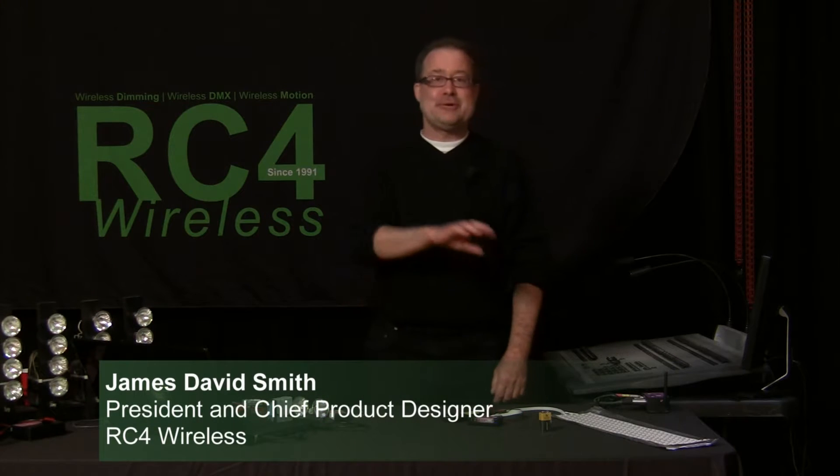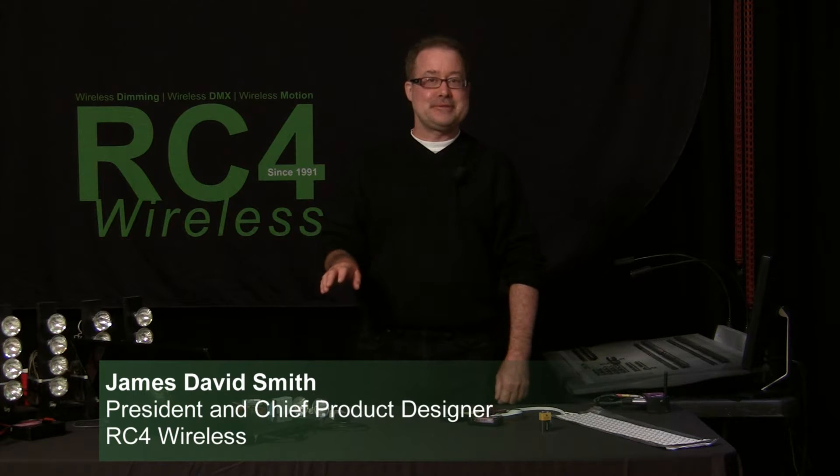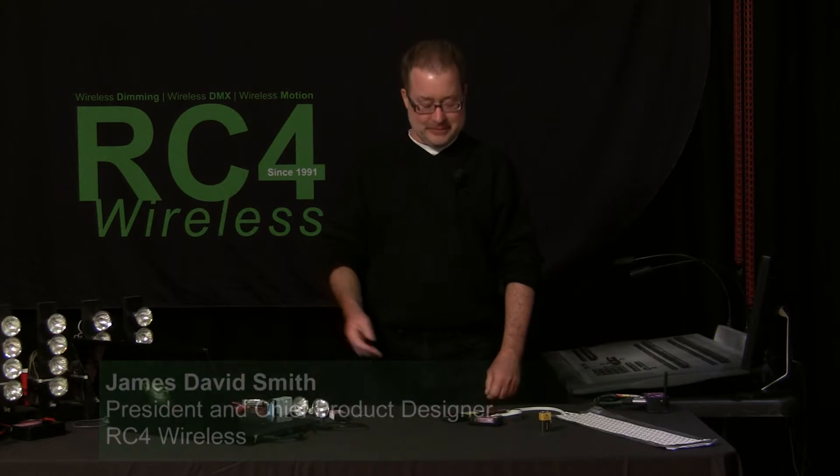RC4 dimmers across all our wireless protocols are virtually identical: Series 3 DMX4 DIM, Series 3 Lumen DIM, Series 3 W DIM.